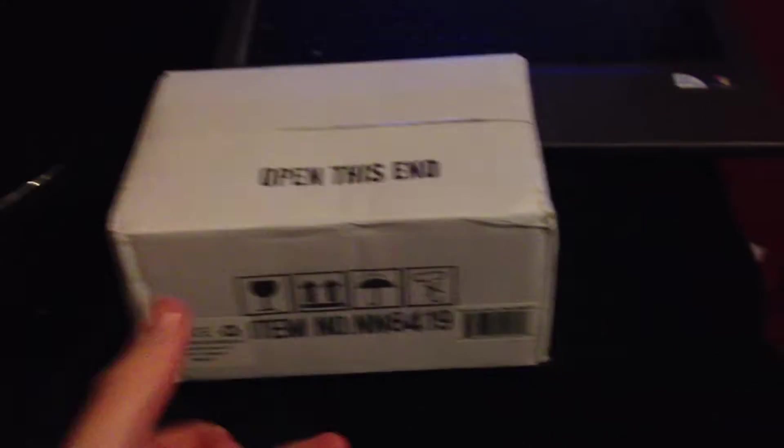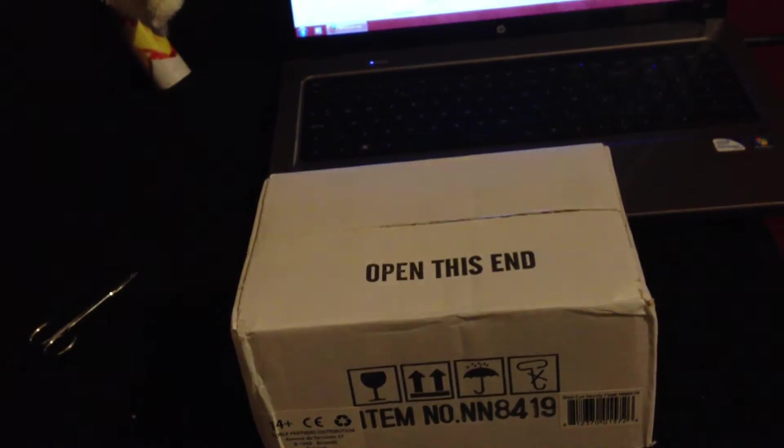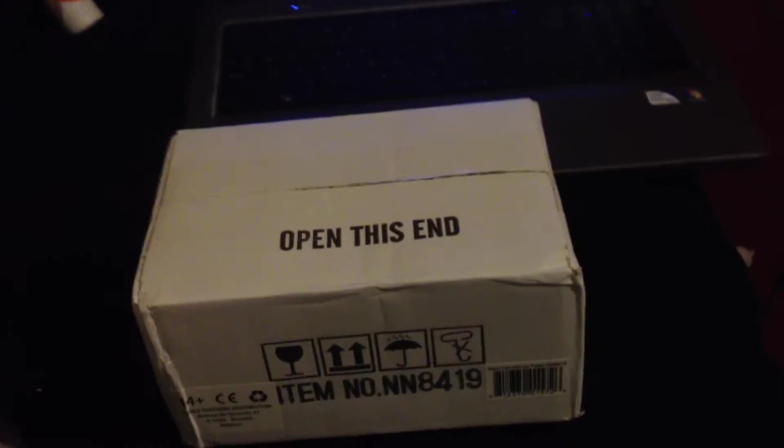Hey guys, LeeJ2512 here again. This is going to be the second video I'm recording. It's going to be Mad-Eye Moody's flask from Deathly Hallows Part 1 and the Goblet of Fire — I'm pretty sure it was in Goblet of Fire as well.